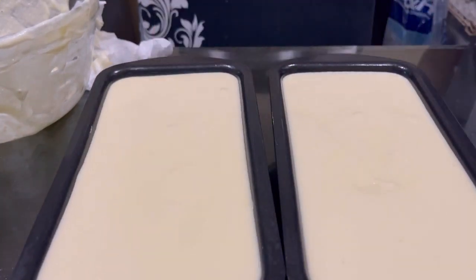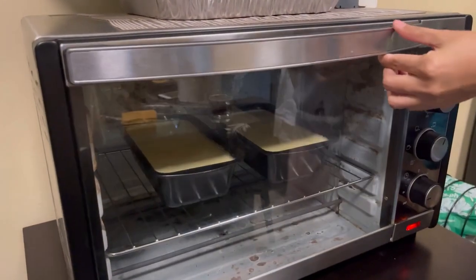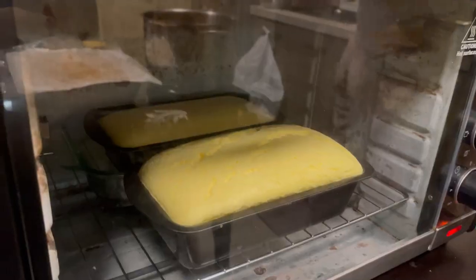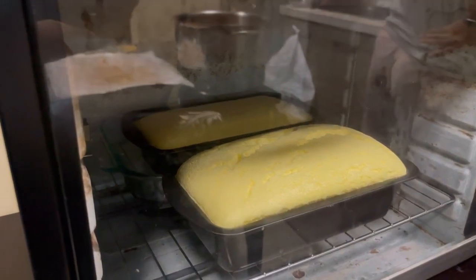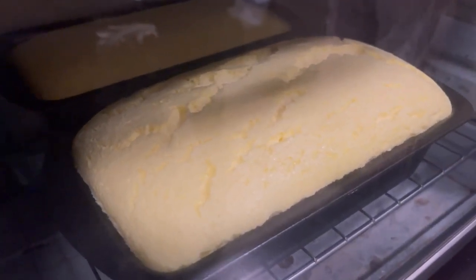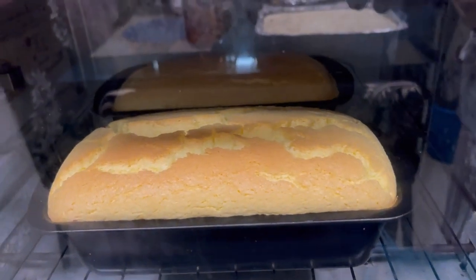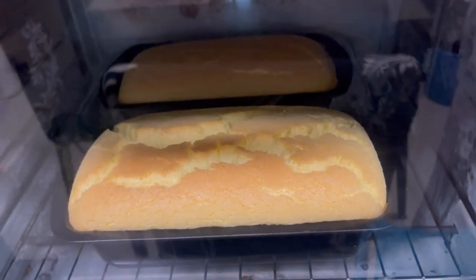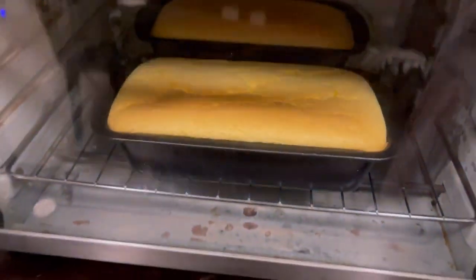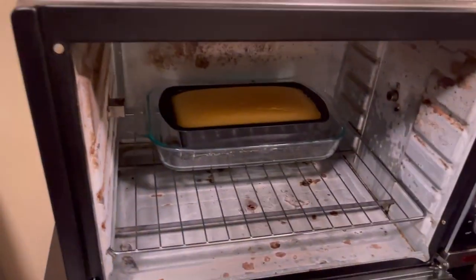This is my second time baking the Japanese floppy cake. The first time I only made 1 pan because I used 1 cup of cream cheese, but with 2 cups you get two pans. I experimented — one with a water bath and one without. The one with a water bath didn't deflate as much after baking, so I recommend using a water bath.